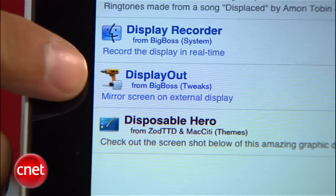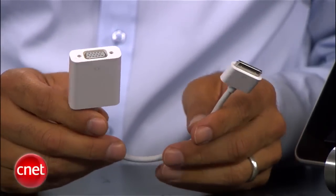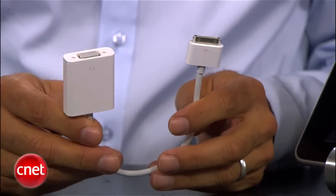Every laptop can do it. Well, we can fix this so anything on your iPad screen is mirrored with a simple little jailbreak and a cool little extension called Display Out. Here's what you'll need: an iPad, obviously; Apple's iPad dock to VGA connector — that's about $30, a short little cable thing; and you'll obviously need an external monitor or projector.